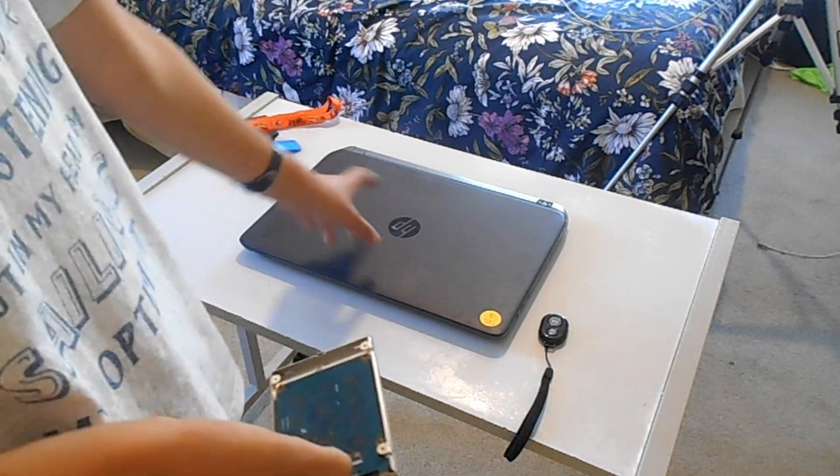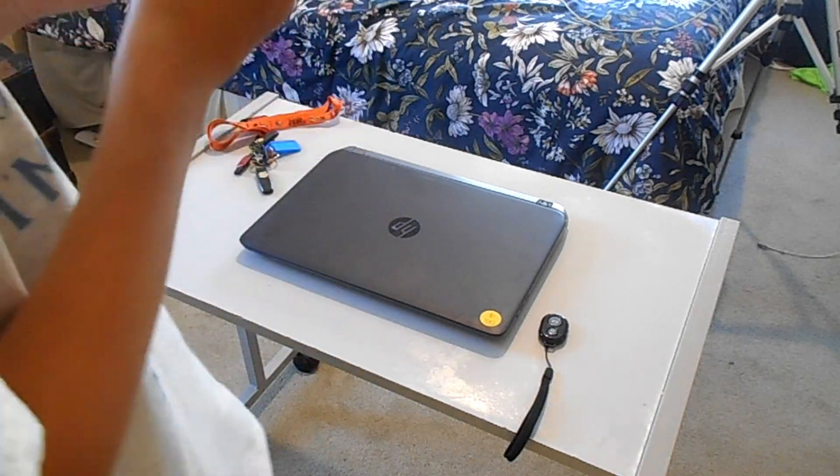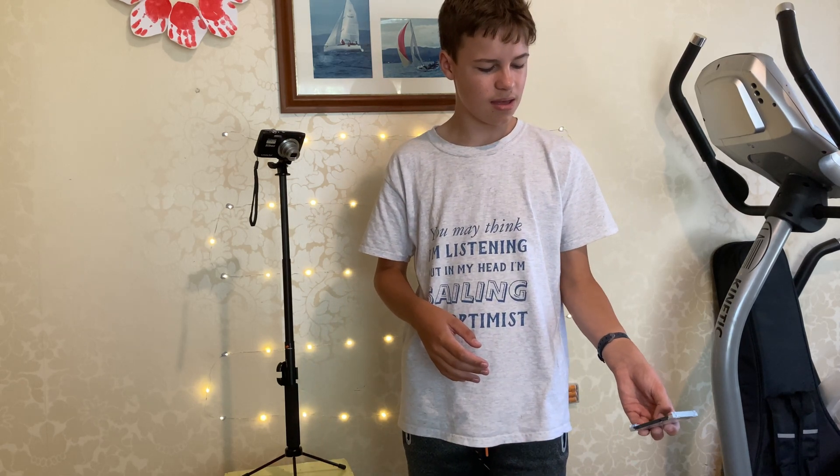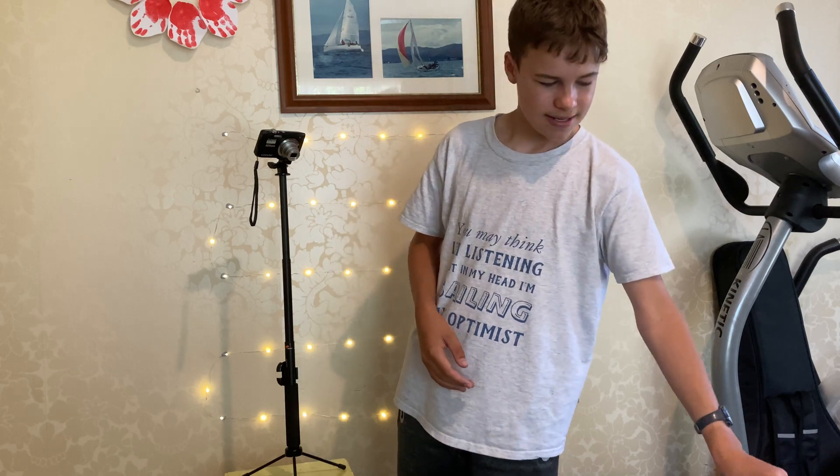Today we are going to be taking out the SSD with Windows in this laptop and putting in a blank SSD, installing Linux, and seeing how much faster it can get. Windows is making this laptop really slow, so let's upgrade it to Linux and see how it goes.